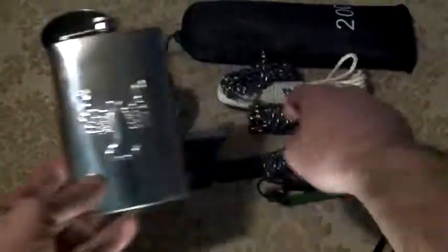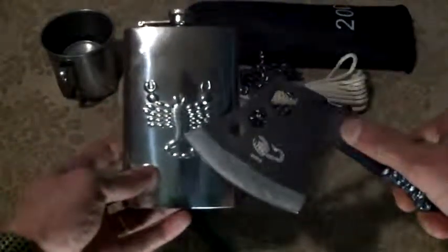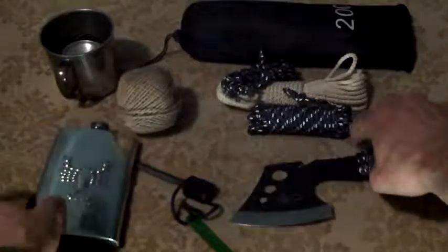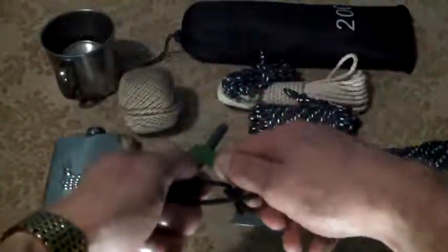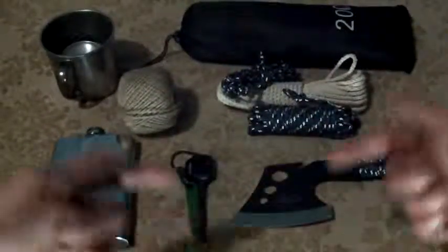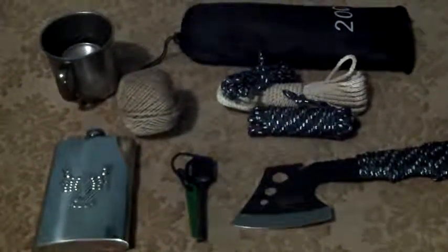What I like most is the Scorpion logo — you can see it here on the flask and on the hatchet. Scorpions happens to be one of my favorite rock bands. And there's a little fire-striking tool, what's it called — a ferrocerium rod. That's the five C's covered. Take care, see you in the next one.